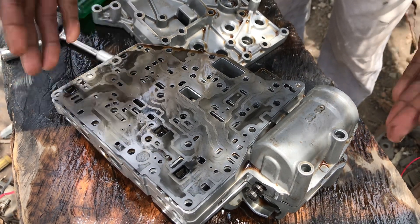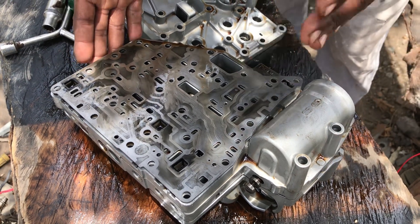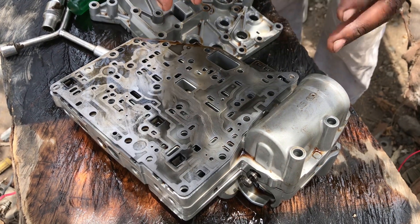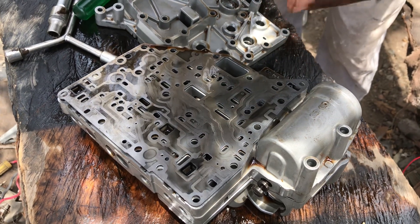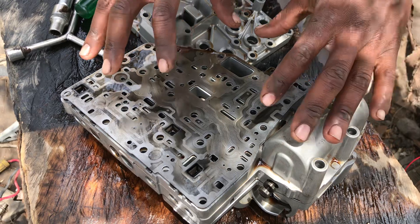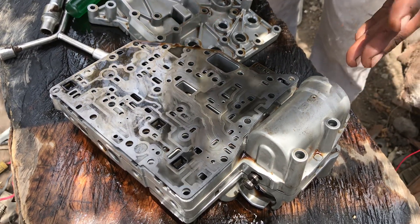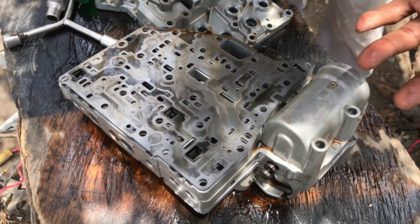So, here is the culprit. This is the valve body. What the valve body does — the valve body has some solenoids on it. The solenoids are the ones which communicate, which get communication as to what gear they should shift in. I'm going to do a test of the solenoids on this valve body to ascertain what is causing the car to run on gear number 3, 4 and 5, and not gear number 1 and 2.